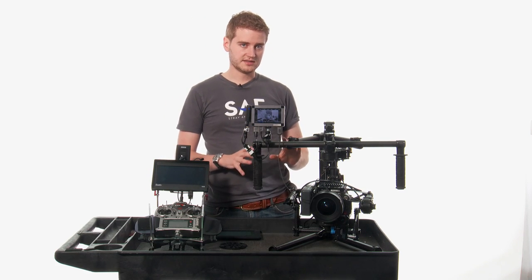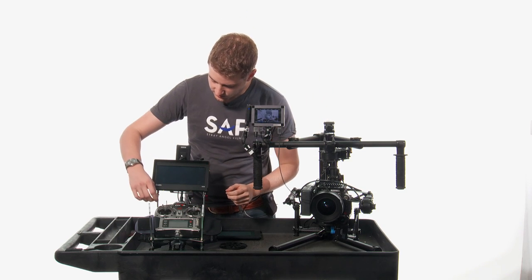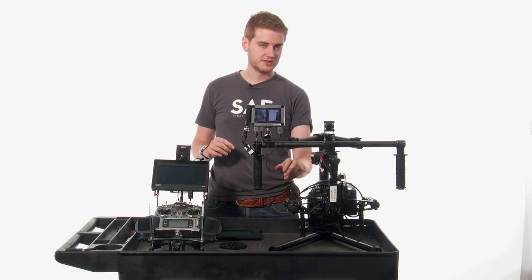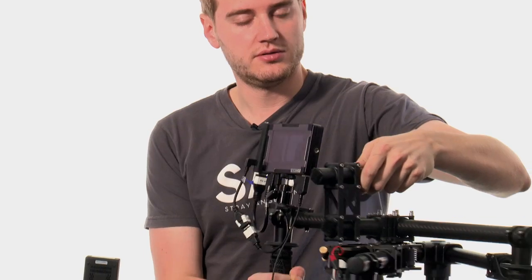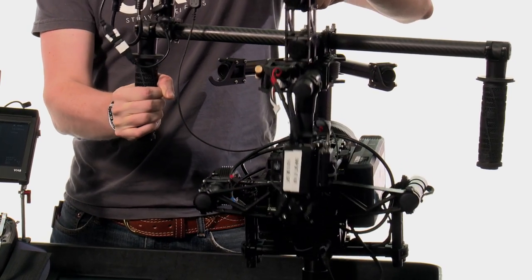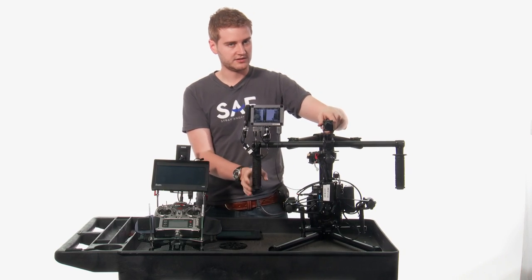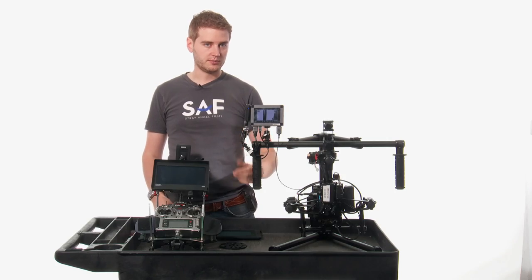The other way to do it as a single operator is called majestic mode. I'm going to switch the camera here to majestic mode, and it'll automatically zero the camera's position out. Now when I pick it up, it'll feel when I'm doing pan or tilt inputs and put them in. There's a little bit of a lag involved, so it requires anticipation in order to do the movements, but that's part of the learning process.